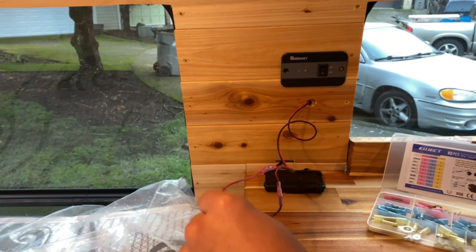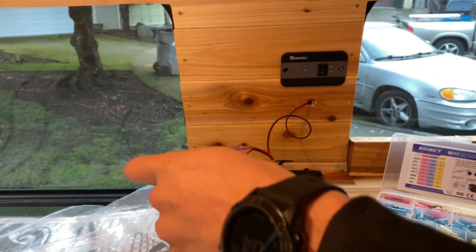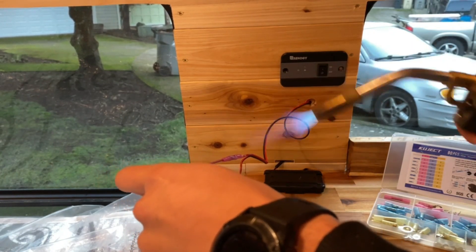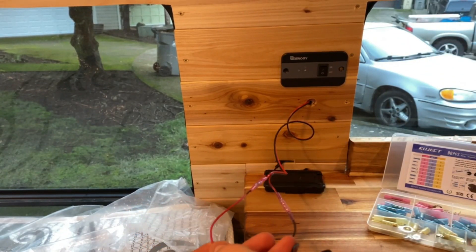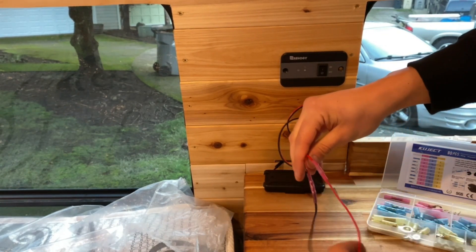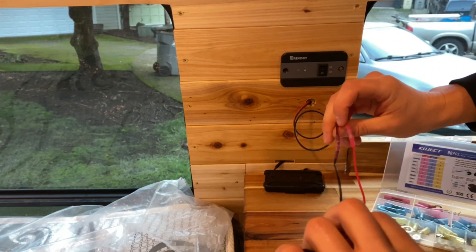I would highly suggest using a heat gun for this process — clearly I used a blowtorch here. It worked just fine for me and I was safe with it. No wood was harmed in the making, so you could also use a lighter. I just decided to use the blowtorch.